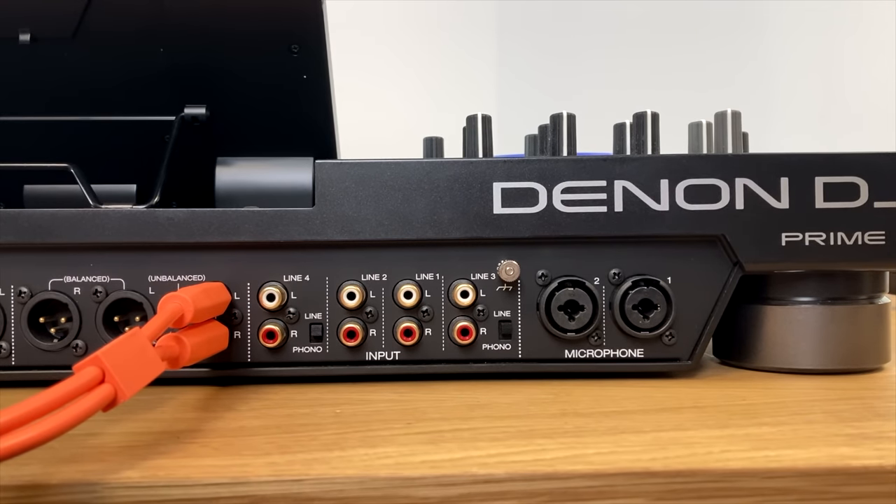The track skip buttons skip forwards and back through the tracks in your playlist — an easy way of moving up and down without having to go to the browse screen. If you're in the middle of playing a track, pressing once jumps back to the beginning; pressing again jumps to the previous track. It's a quick way of getting back to the currently playing track as well.